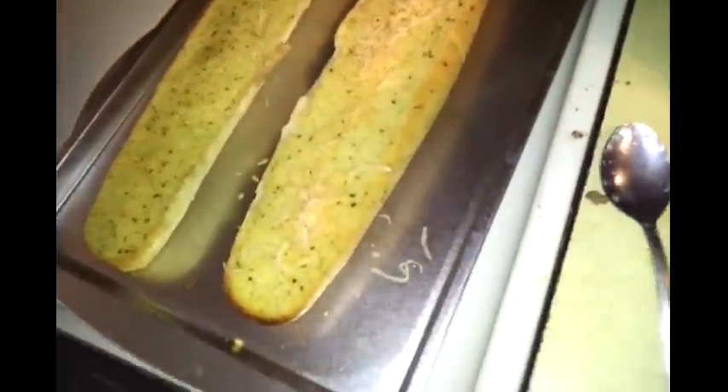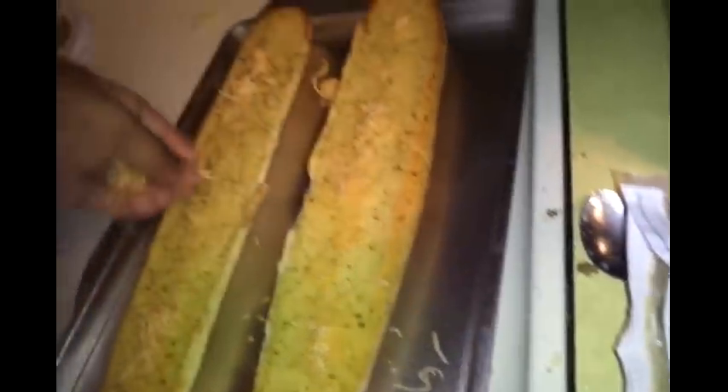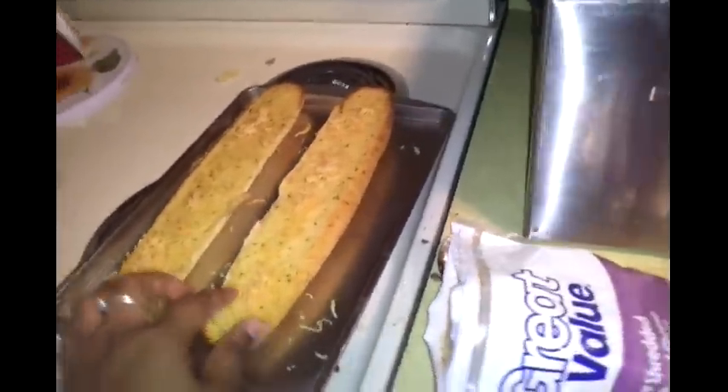I'm checking on my garlic bread — it is starting to brown around the edges, so that lets me know it's almost done. I'm going to use some Great Value taco blend cheese on it because it already has mozzarella in it. I'm going to sprinkle some on so it will melt on the bread. Since the Dollar Tree didn't have the four-cheese kind, I'm just going to make my own four-cheese version at home by putting my own cheese on it to melt in the oven as it cooks. I'll be ready to show you guys the finished product.